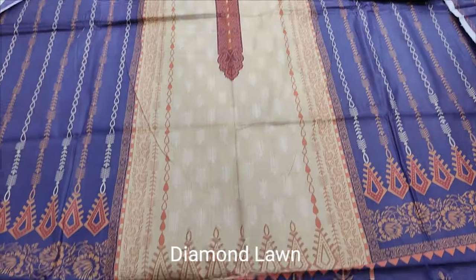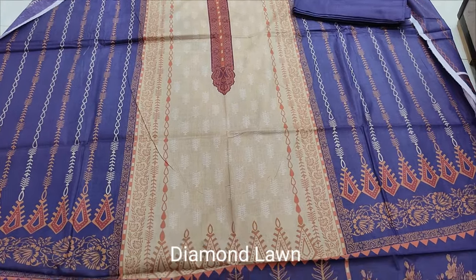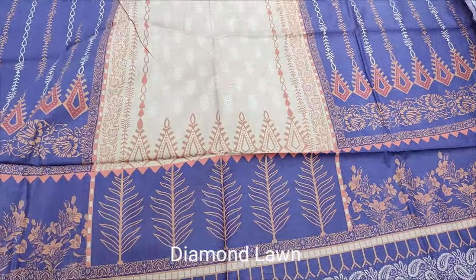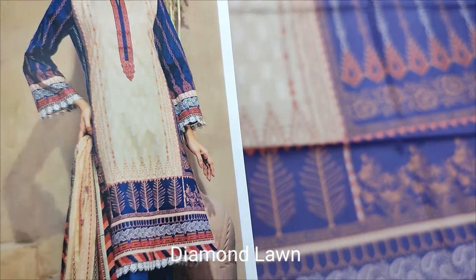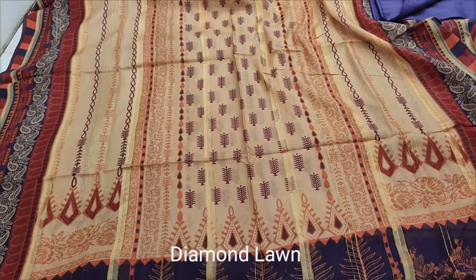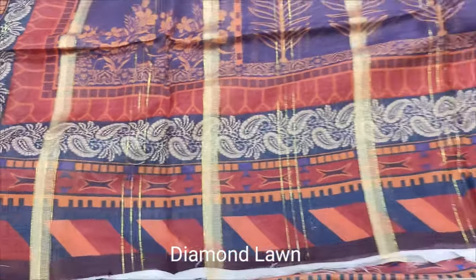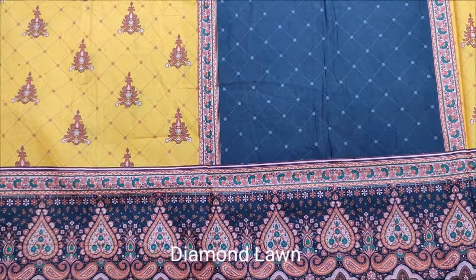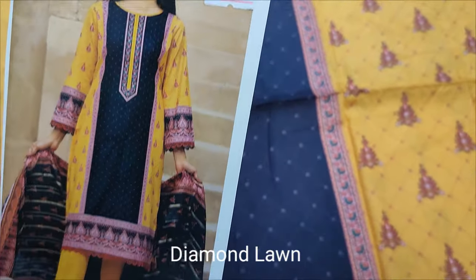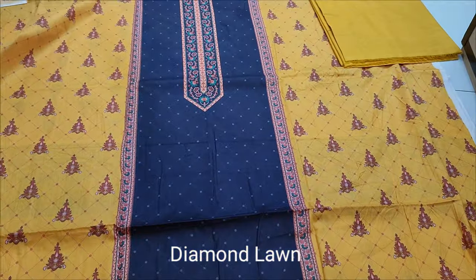The next design is Summerlon Printed Collection. The color combination is printed. Plain trouser. The next design is Summerlon Collection, Printed Fabric, Printed Front. Back and sleeve printed. Plain trouser. Diamond Lone.